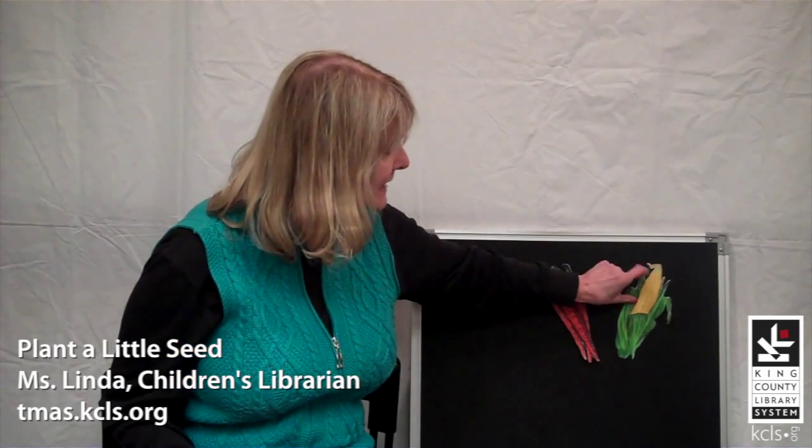Look at this vegetable. It's bright yellow. Oh, it's so yummy to eat — right off the cob. You know what it is. It's corn. Good job, everyone.